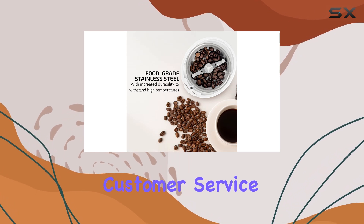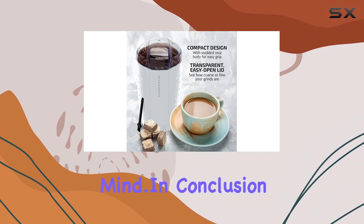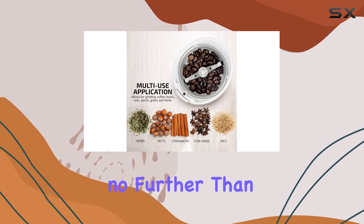Now let's address the elephant in the room — customer service. Ovent stands behind their product, offering a one-year warranty for peace of mind. In conclusion, if you're looking for a reliable, versatile, and stylish coffee grinder that won't break the bank, look no further than the Ovent electric coffee grinder.